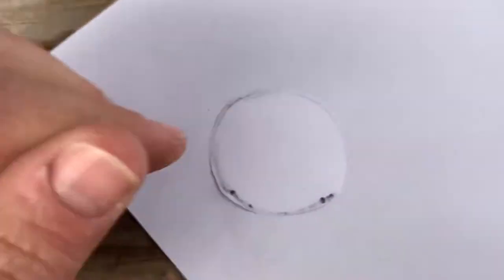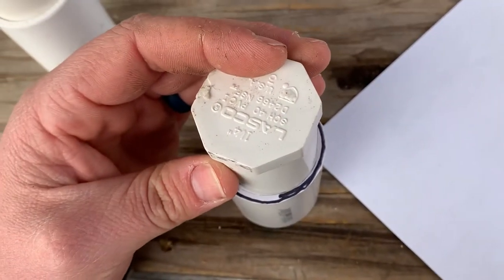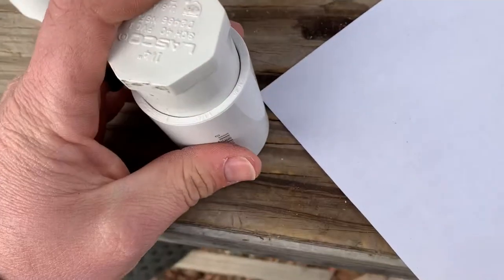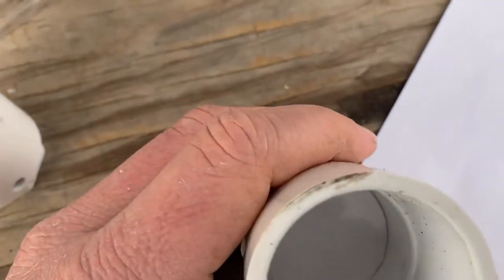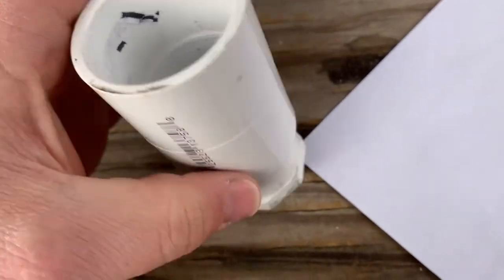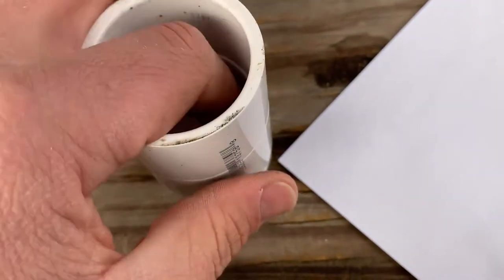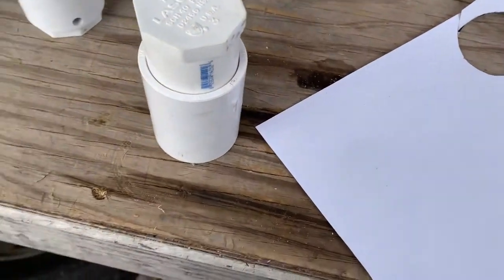I've got my not-quite-circle circle cut out. I take the coupling, lay my somewhat symmetrical circle on there, then take the end cap and press it down. I already did this once as a test to see if I could get these apart. I put it in a vice just loose, took a punch and punched it out, because I didn't want to make something where I couldn't replace the paper. Now I just beat it together with a piece of wood.